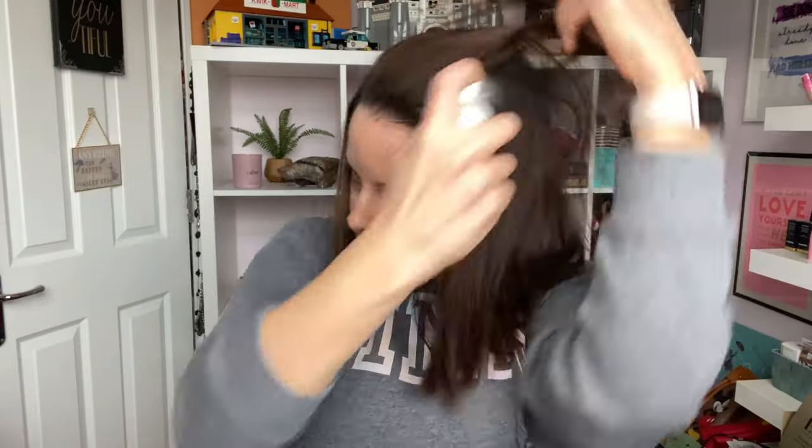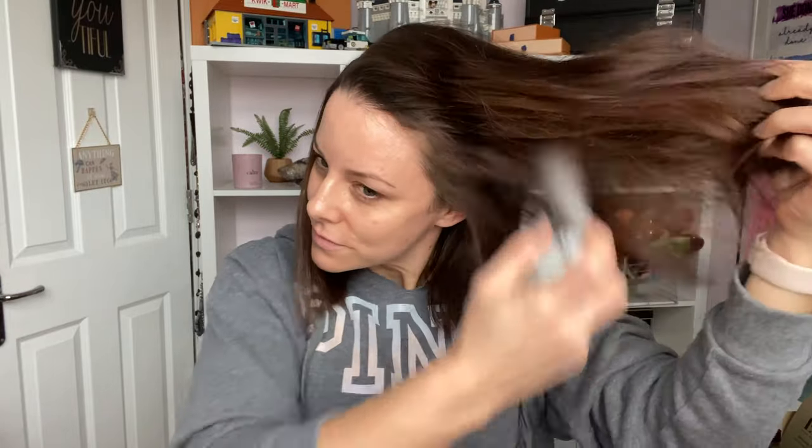The next thing I do is a game changer after dry shampooing, because sometimes your hair can look less greasy but very flat. So I take a volumizing texturizing hair spray and spray it onto the roots, kind of rubbing it through. It gives a little bit of grittiness and so much more volume, which automatically makes your hair look much cleaner because it's not limp and flat. I do that on the roots and then put a little bit in the ends.